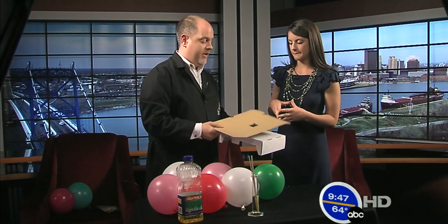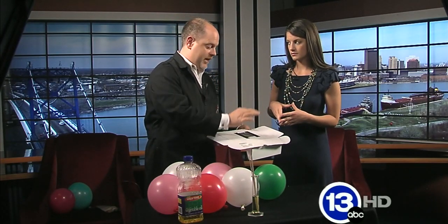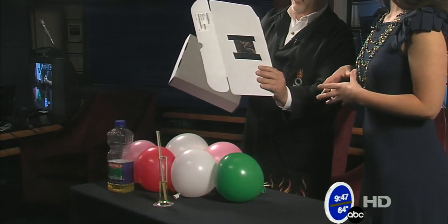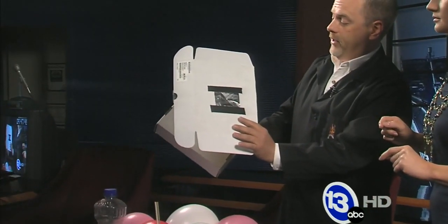You brought something with you. This is what's called a pinhole viewer. It's just a piece of cardboard — I cut a big hole in it and covered that hole with some aluminum foil. Take a needle and poke a tiny little hole through that. You can then point this at the sun to actually image the sun. You're not actually supposed to look at it with your eyes because that can cause major damage. Never look at the sun.